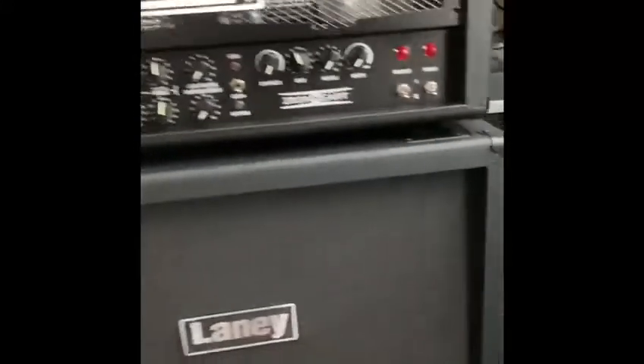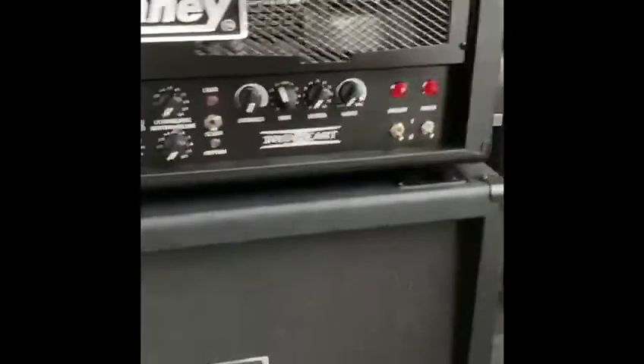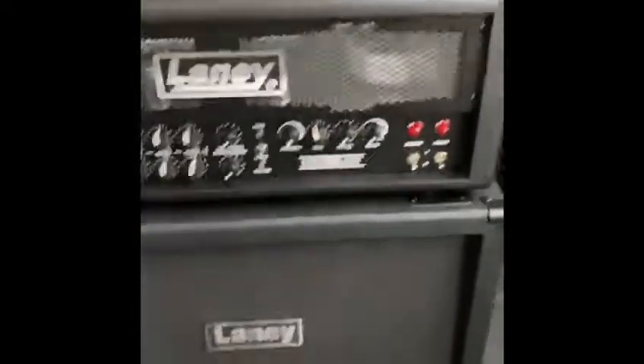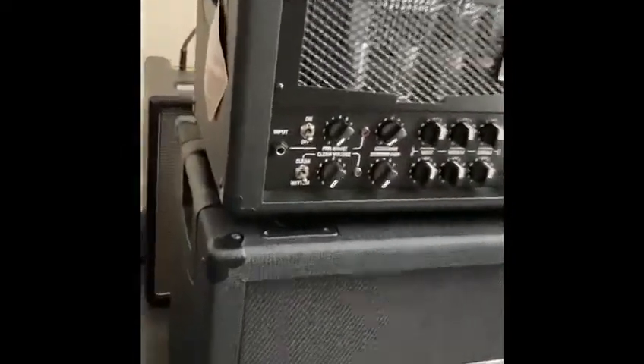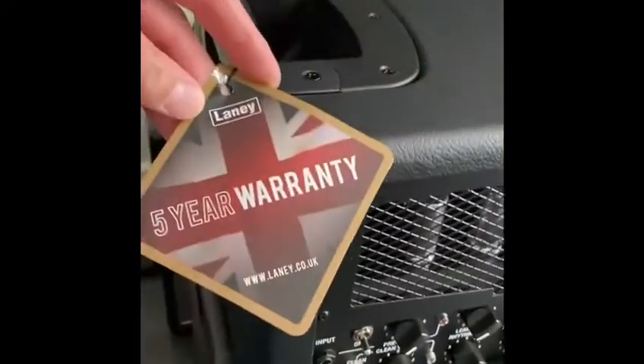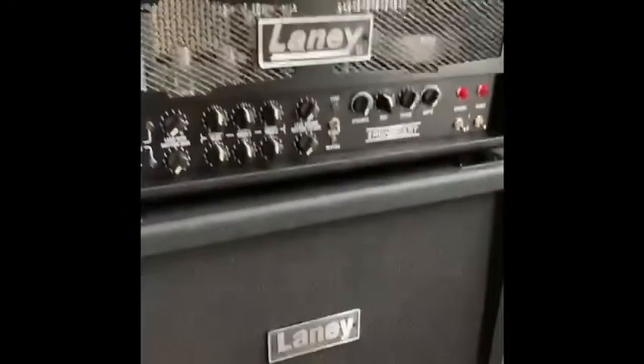Three channels, as much gain as you want. Because pedals are good, but there's nothing like getting proper amp distortion. Five-year warranty — yeah boy! So what have we got in this one?